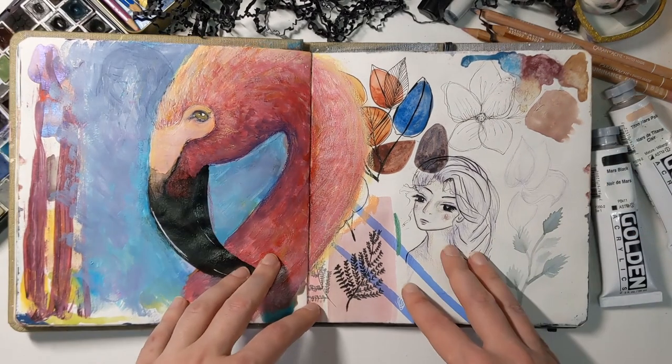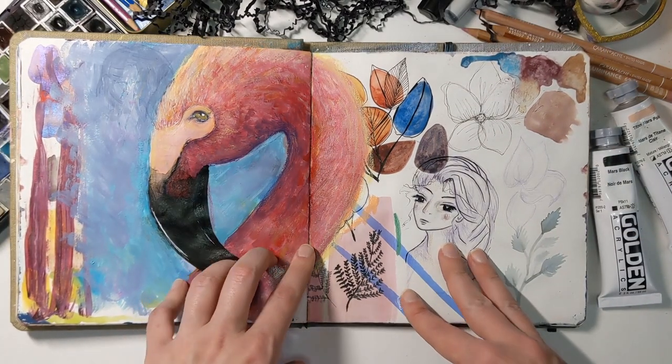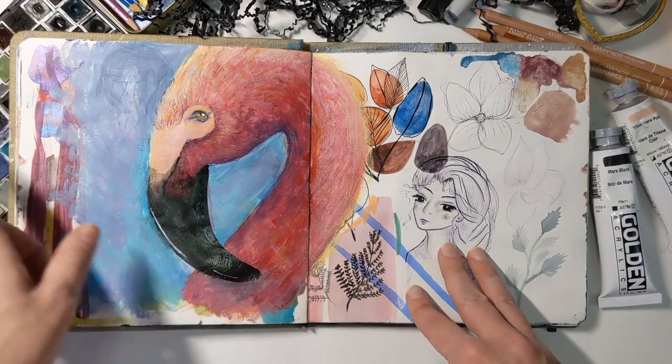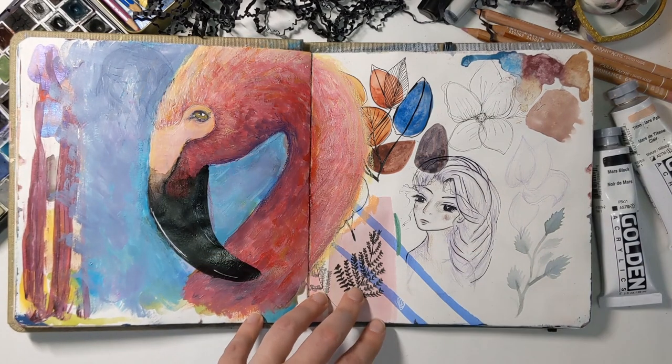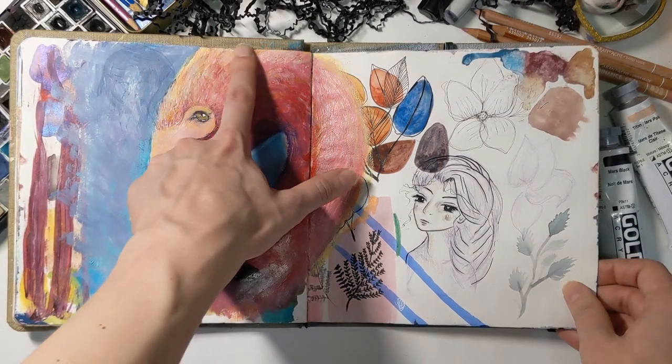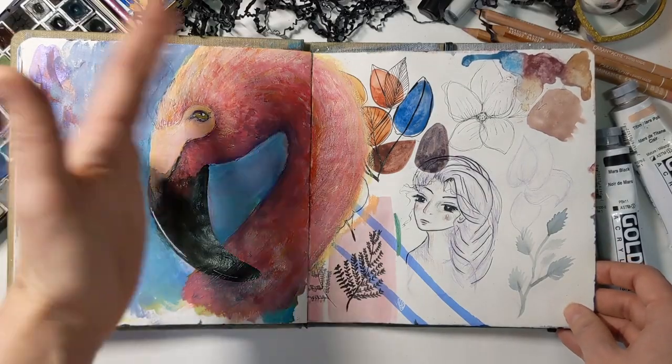It's a bunch of doodles covered up by a flamingo — I probably should have used a reference for the flamingo, but I did enjoy the color and shading of it.